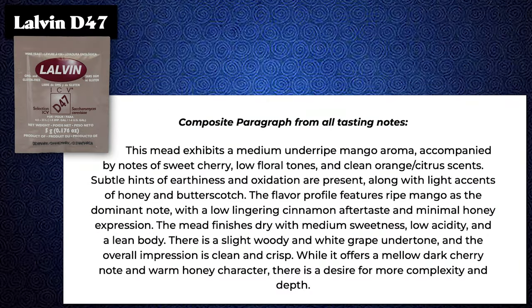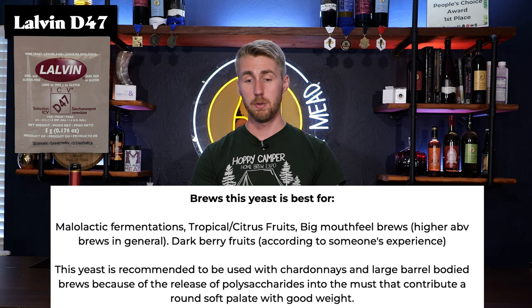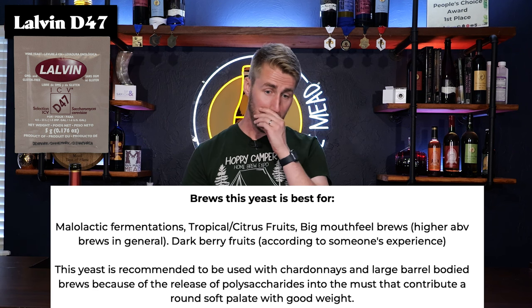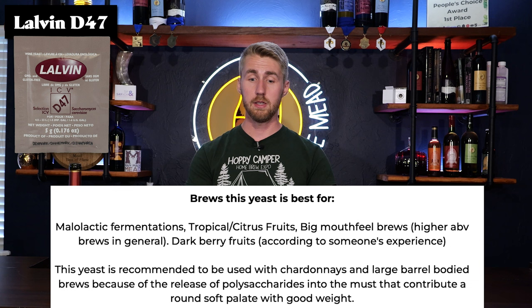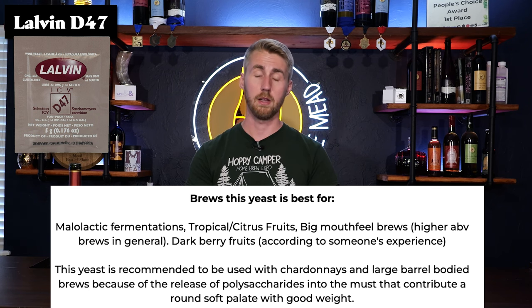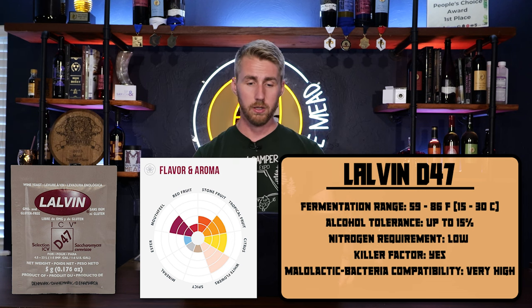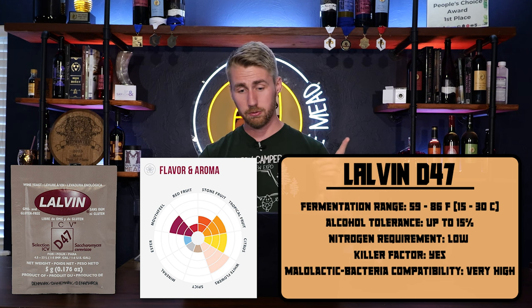Next up we have the Lalvin D47. This mead is best specifically with the D47 for malolactic fermentations, tropical citrus fruits, big mouthfeel brews, high ABV brews in general, and dark berry fruits. The manufacturer says this yeast is recommended for chardonnays and large barrel body brews because of the release of polysaccharides into the must that contribute a round soft palate with good weight. So if you want something that has a big body, D47 might be your friend. The alcohol tolerance is 15%, and the flavor wheel shows mouthfeel, tropical fruit, stone fruit, citrus, and white flowers.